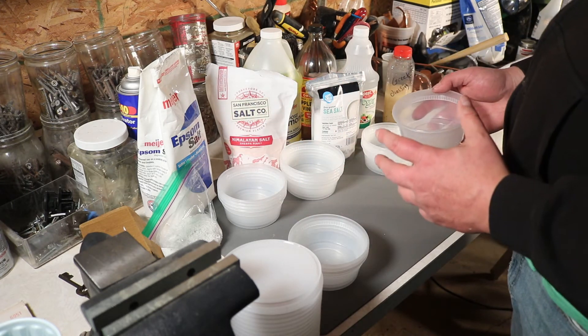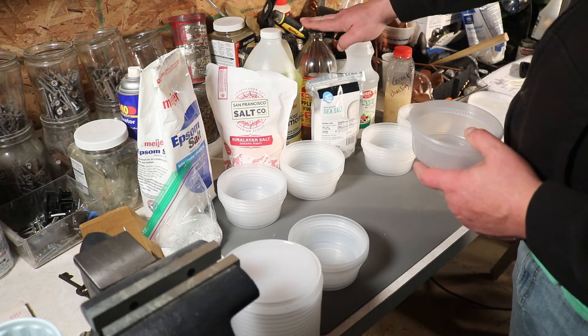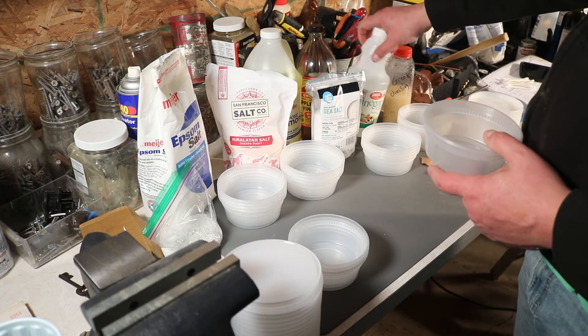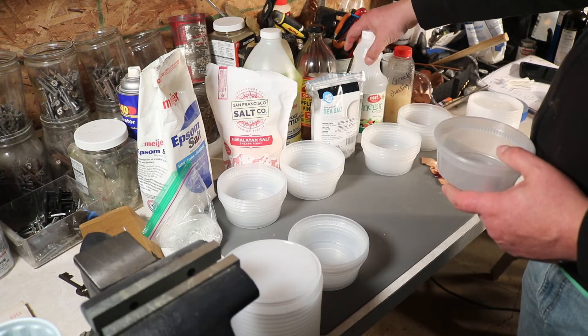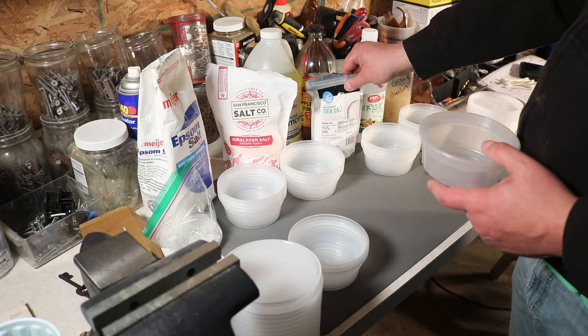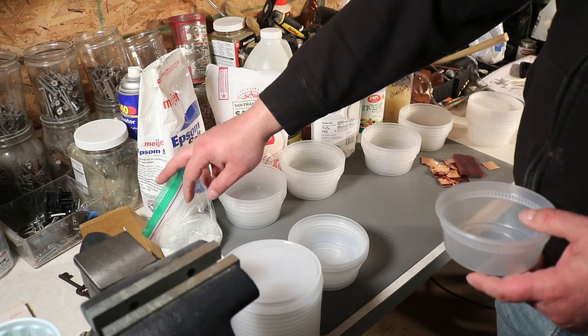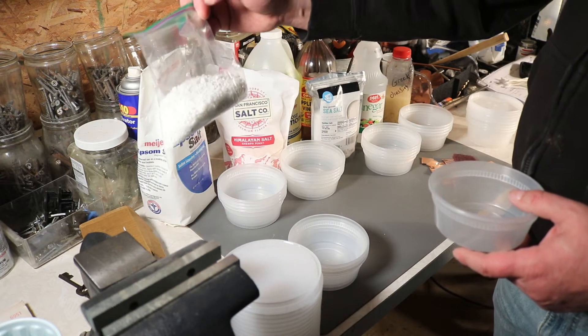I have ammonia, apple cider vinegar, distilled white vinegar, Greek dressing, sea salt, Himalayan salt, Epsom salts, and regular rock salt.